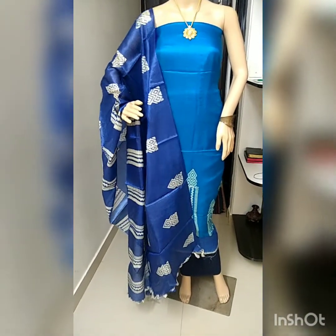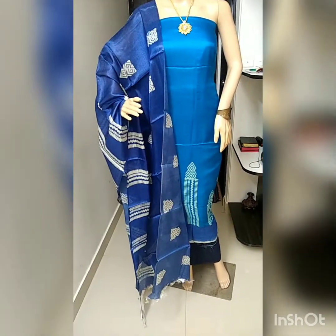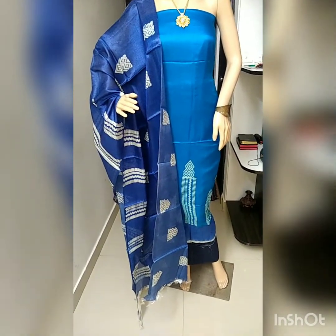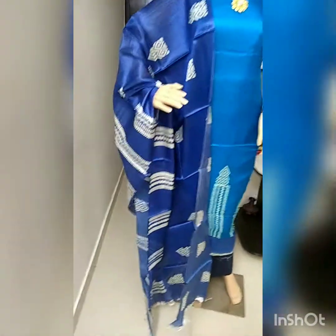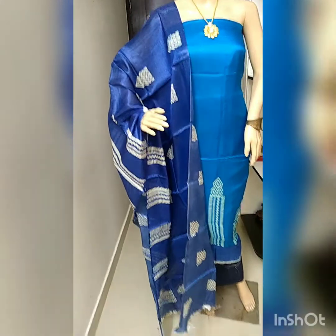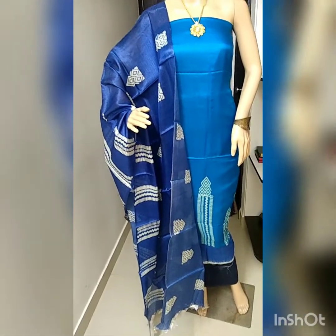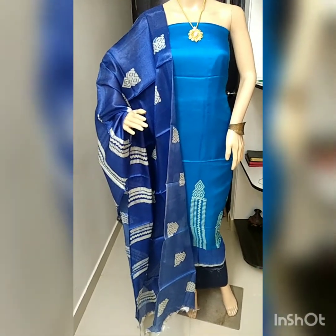This is the full look of the material. The bottom is cotton silk. In case you would like to place the order, take a screenshot and share it on my WhatsApp.